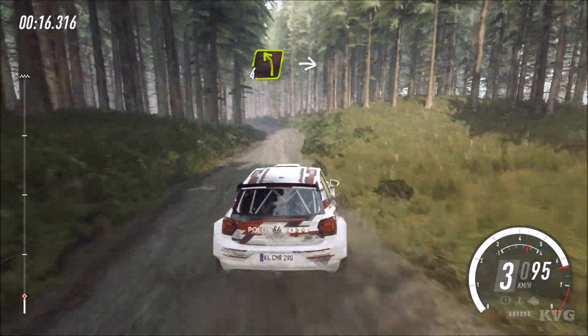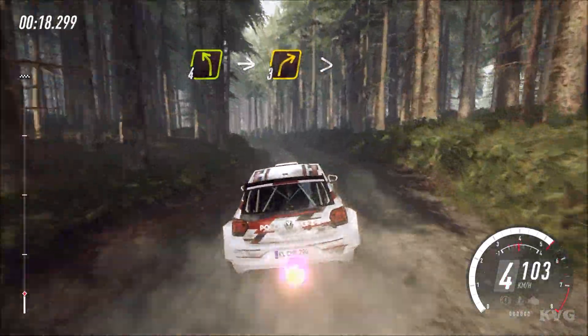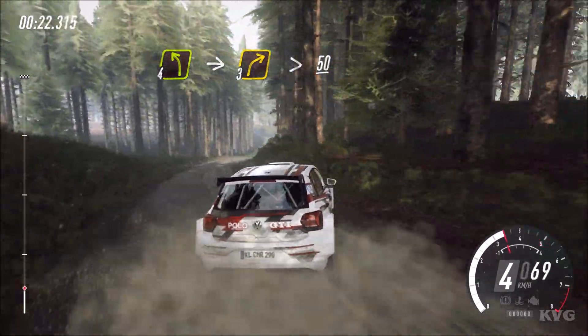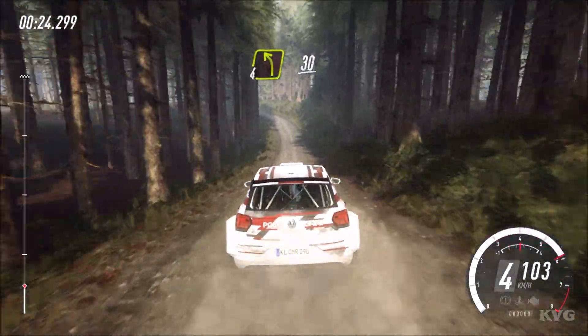6 right. Into 4 left long, into 3 right of a crest long, tightens. 50, 4 left of a crest. Slow, 30.